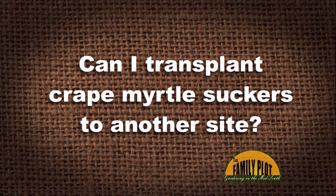I have a dwarf crape myrtle with at least four suckers, about six inches tall. Can I transplant crape myrtle suckers to another site? If I do transplant them, is one sucker enough, or should I plant two suckers together? And this is Wayne.